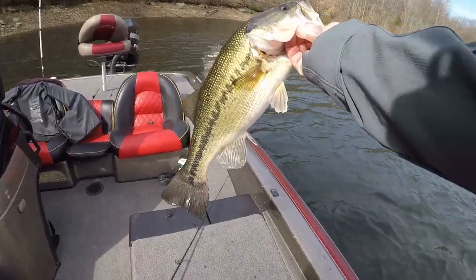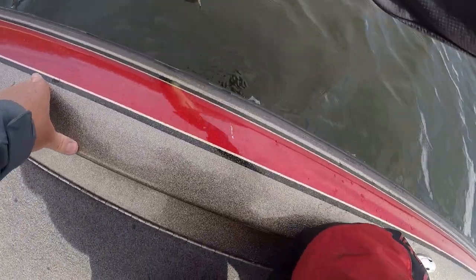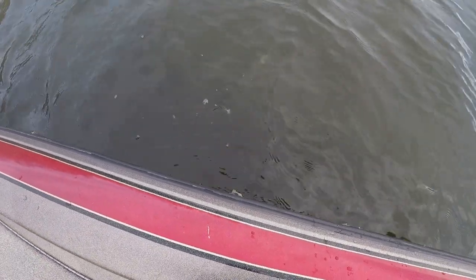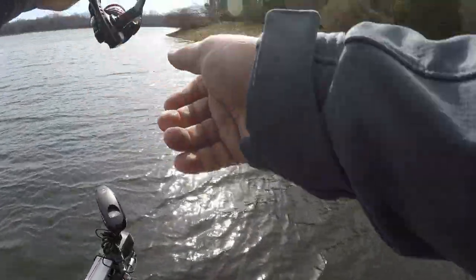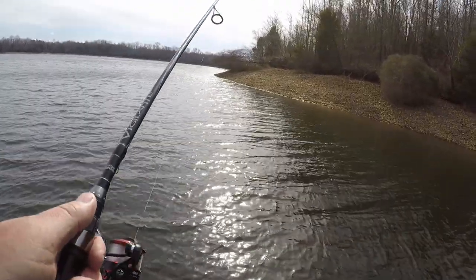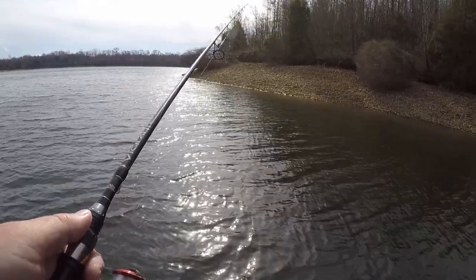Alright, we're going to let her go. Thank you girl. Guys, again I was talking about in my previous video — tight lining — and I'm fishing the same type of banks that I did in that video: 45-degree or steeper banks.